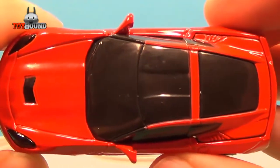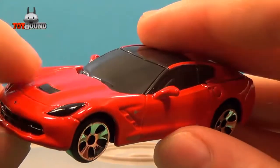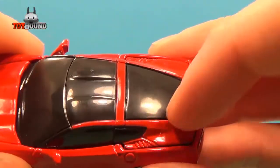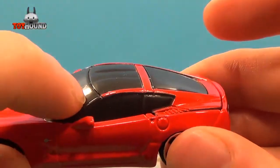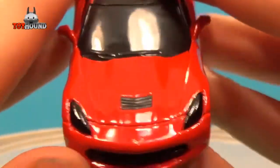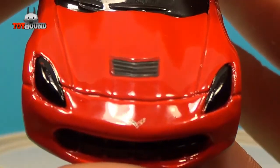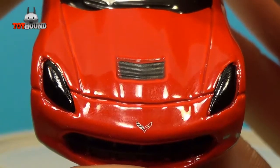That's what it looks like on the top. It's painted red. This part is plastic and it's just painted red over top of it — the windshield piece. And that's what the front looks like.